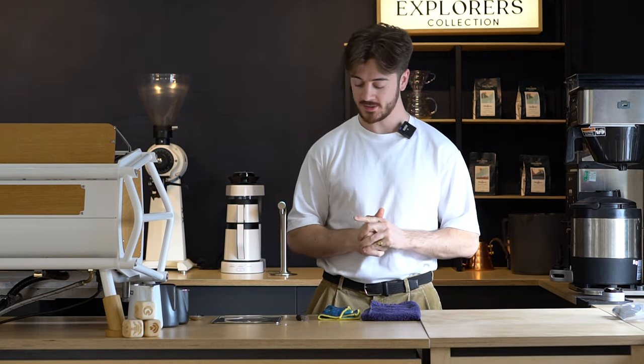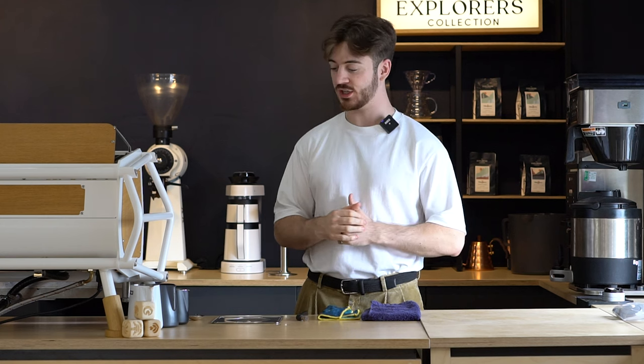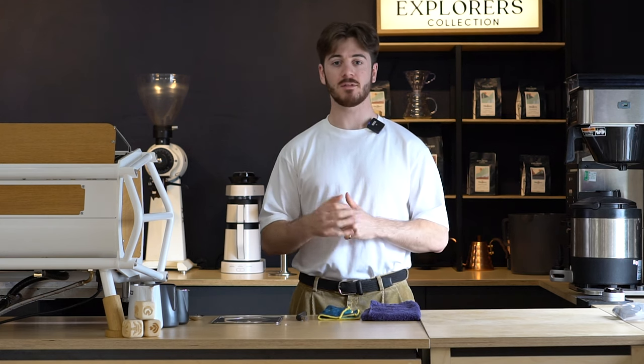Hi guys, Jack here from Bridge Coffee Roasters. Today I'm going to show you everything you need to know about keeping your espresso machine clean throughout the day and for long-term use.